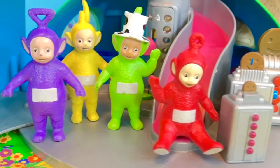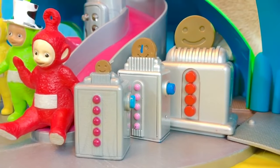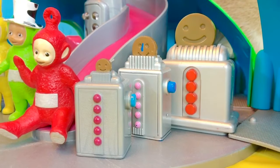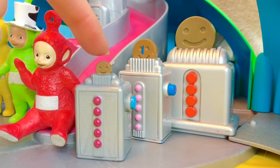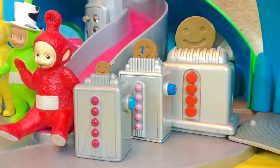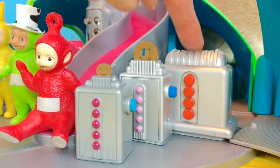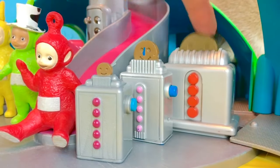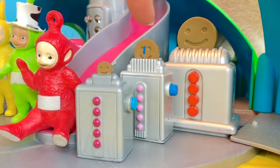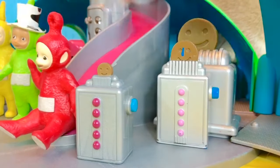Tinky Winky tried three different Tubby Toasters. Which toaster did he try first? Remember, it was the one that was broken — the smallest Tubby Toaster was the first one. The second was the big one. And the one in the middle is the Tubby Toaster that was just the right size, and it worked.